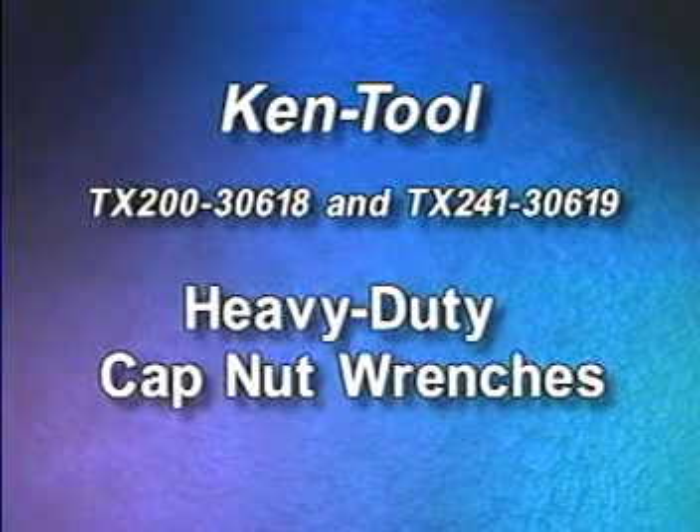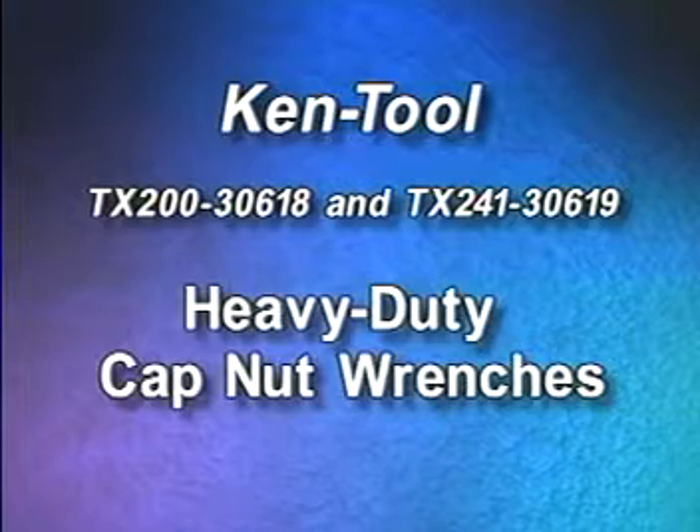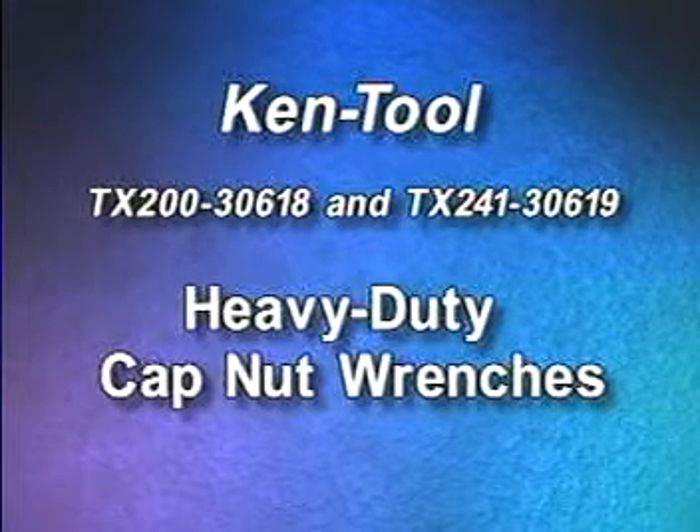TX200-30618 and TX241-30619, heavy-duty cap nut wrenches.